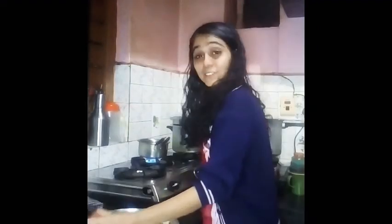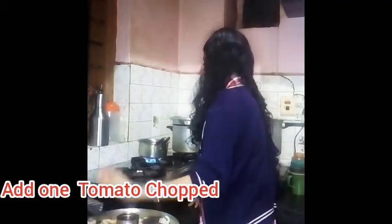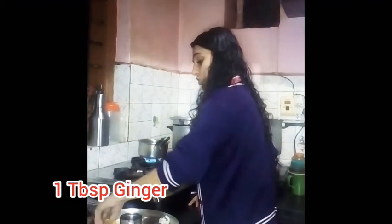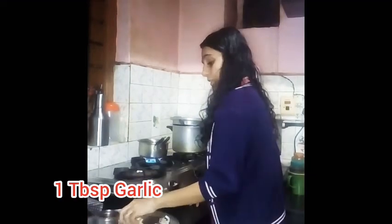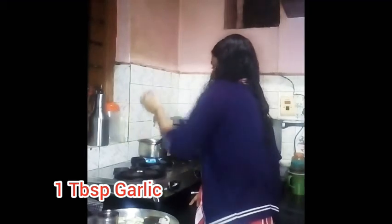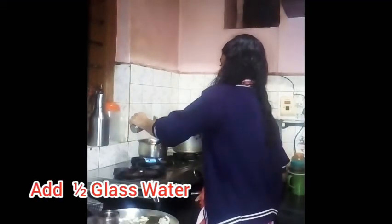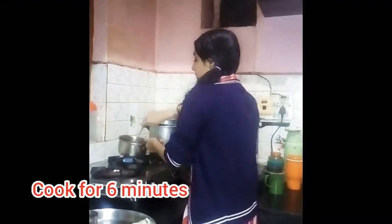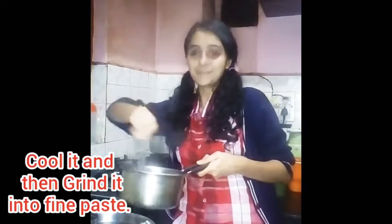So let's make the pizza sauce. We will add tomatoes, onions, ginger, garlic and water. We will grind this into a fine paste.